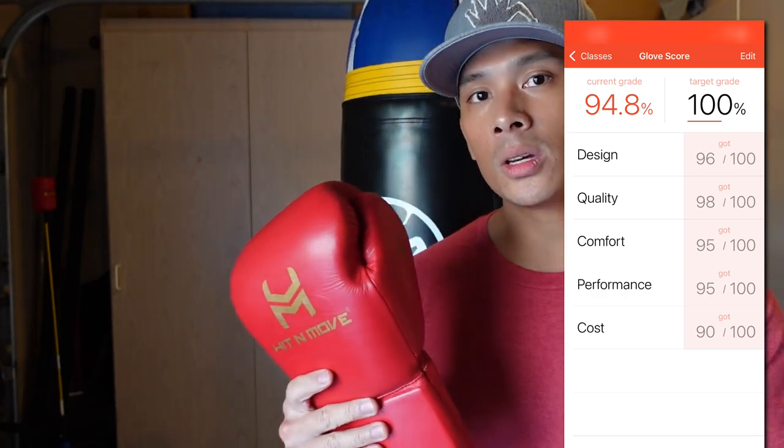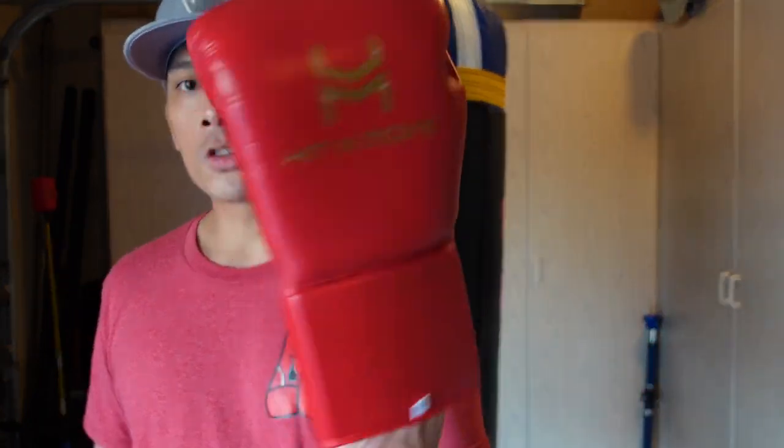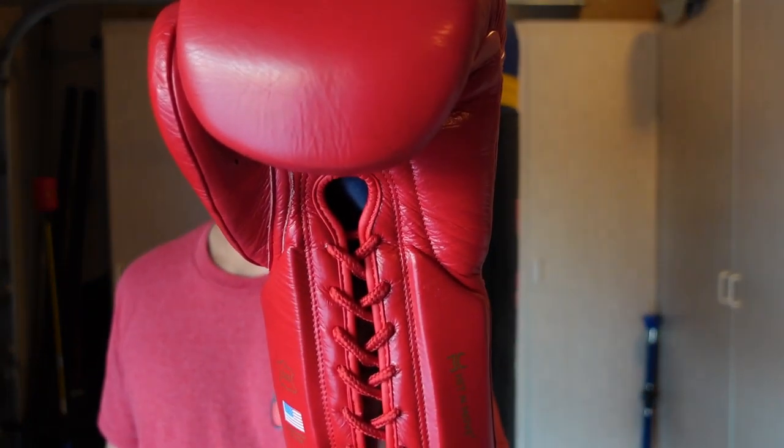If you guys have any questions or comments, make sure you leave them down below in the comments box. I'll put the link in the description box where you can find these Hit and Move All Day Balance Boxing Gloves. I'll see you guys later, take care.